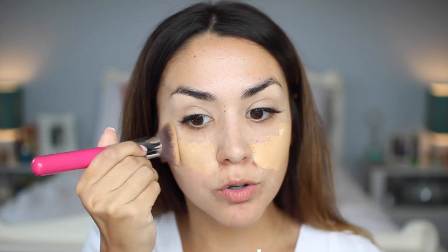For foundation today I'm using my MAC Studio Fix Fluid. I love this for full coverage and more of a matte finish. I do have a whole video on my foundation routine — if you guys want to check that out I'll have it linked below. I'm putting it on with the Sigma 3D HD brush.